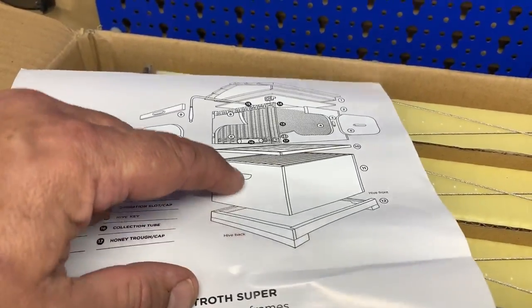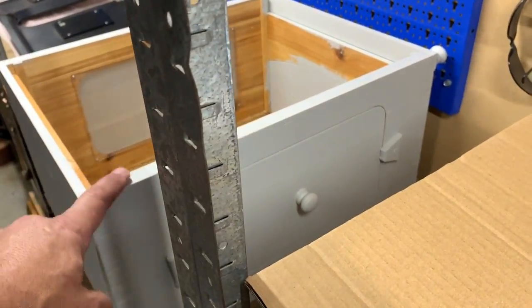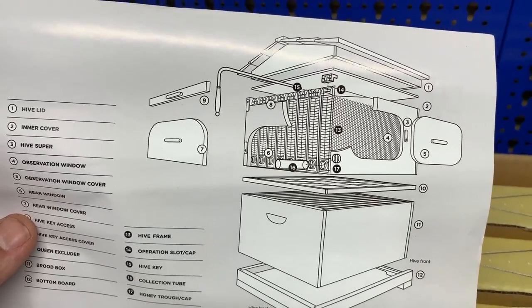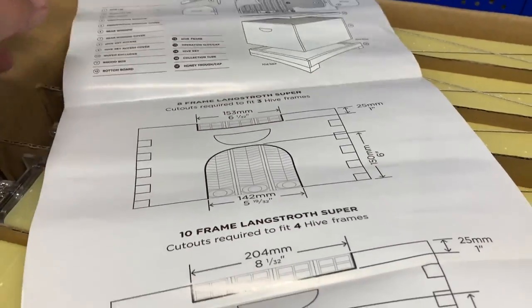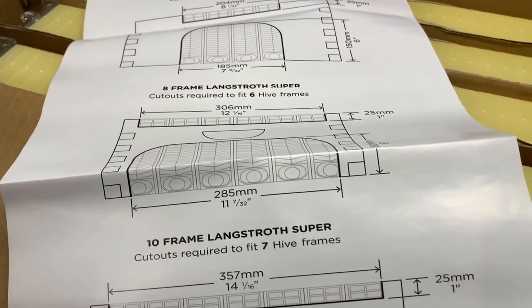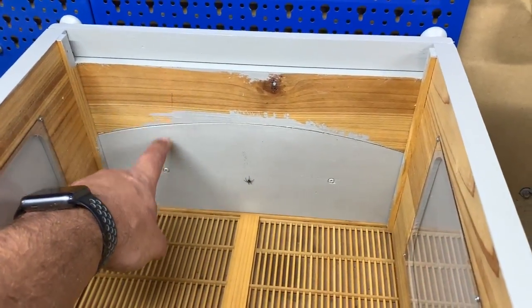Here's how it all goes together for those who have never seen this before. This is the hive that I've already built — that box there is where the flow frames are going to go. And that's basically what it looks like from the back. You can see the cutouts back here and you've also got the windows on the side.